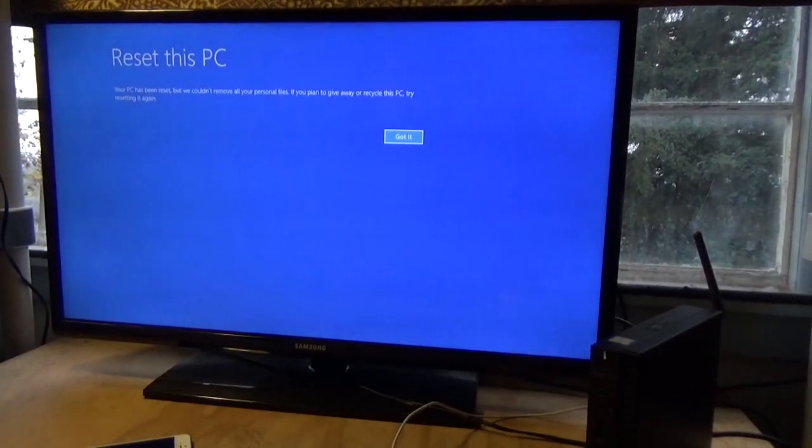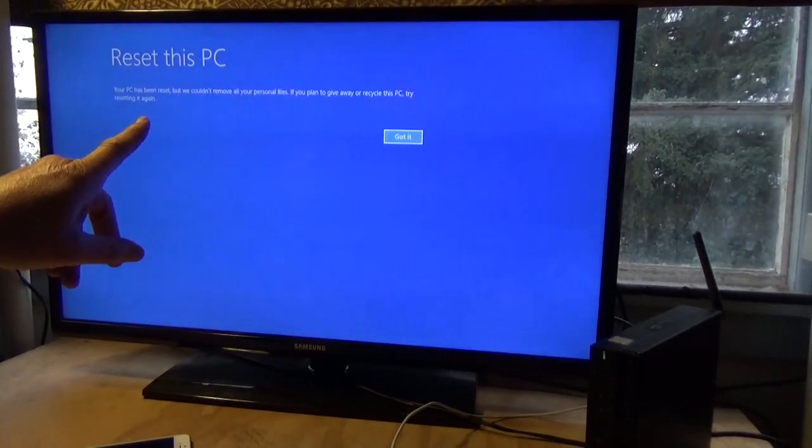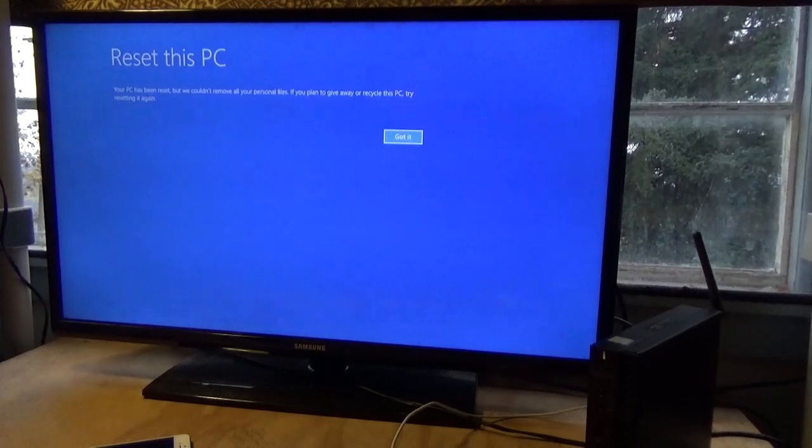Okay, this one took about 30 minutes. The message says: 'Your PC has been reset but we couldn't remove all your personal files. If you plan to give it away or recycle this PC, try resetting it again.' My advice is: if it was yours and you have files on your computer that you wouldn't want found, then yes, reset it one more time. But if it's a computer you got and you just want to reset it to factory new, don't worry about that — just left click, got it.